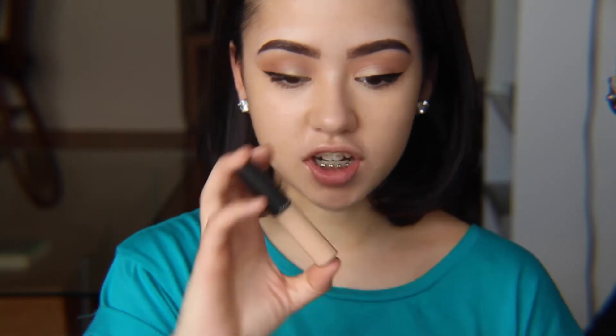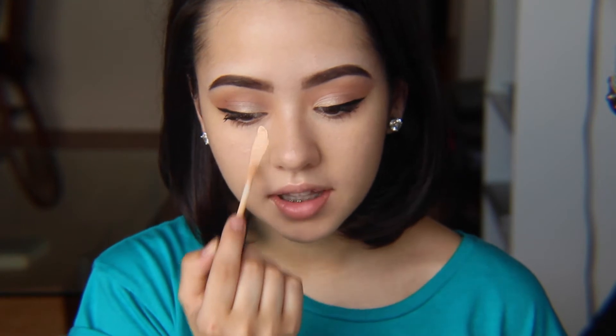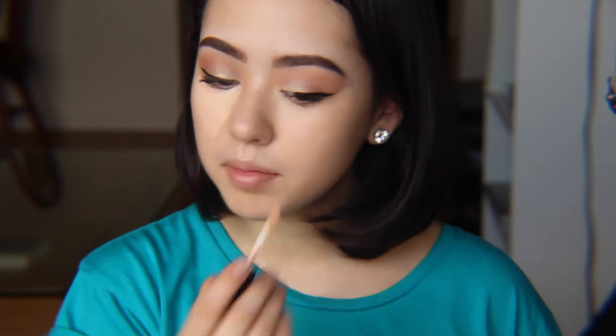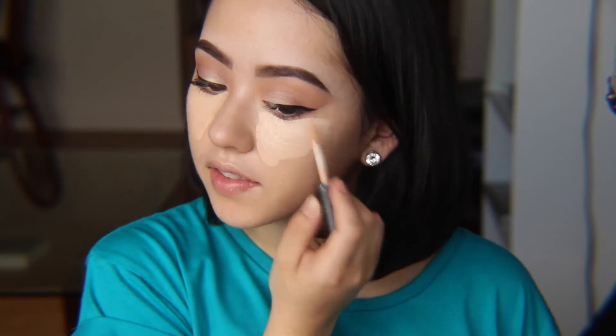Now that our foundation is done, we're going to move right onto concealer. For that today, I'm going to be using MAC's Select Moisture Cover. This is another sheer to medium type product, but I do load it up a good amount. If you have under eye circles, you might want to go in with something more full coverage. But for me, I don't really have much darkness under the eyes, so this is good enough. I place a good amount underneath my eyes because I have some redness there that likes to peek through, so really loading up my concealer there helps.